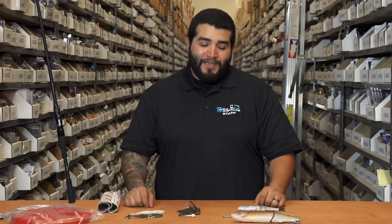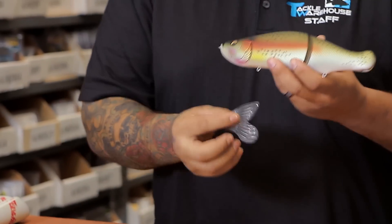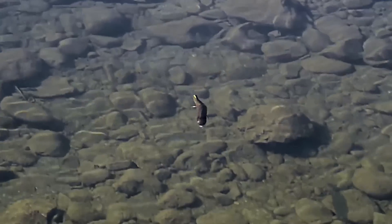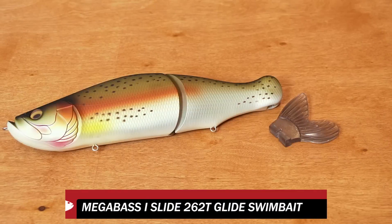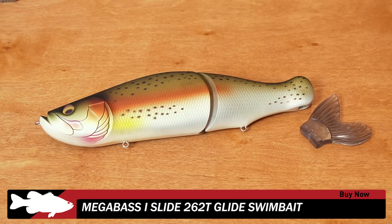What's good guys, Matt here with Tackle Warehouse for another installment of What's New at TW. First up we've got a new one from Megabass — this is the iSlide 262. A lot of guys have been waiting for this thing to come out, and we got them — they're ready to go. They should be up on the site shortly and we have a few different colors, so be sure to check back on the website for availability.